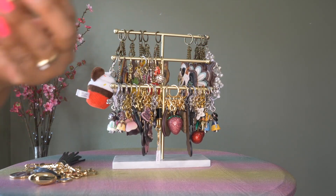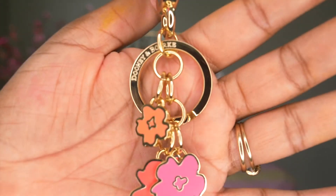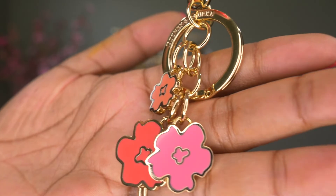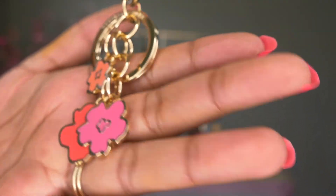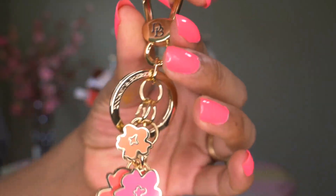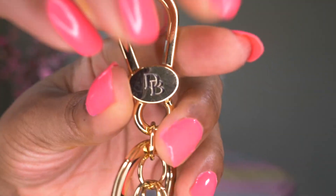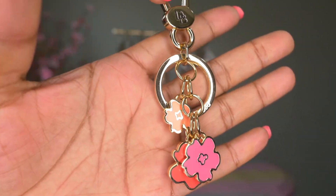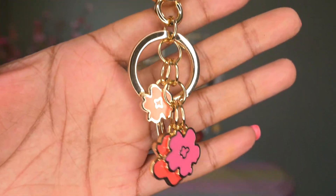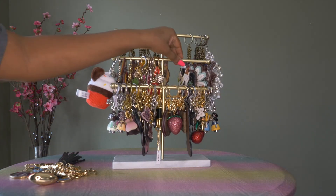Here's another one — the Dooney and Burke little flowers, with pink and peach colors and the same clip-ring D&B setup. I know I wore this on a bag before, but I'm not sure if I have a picture handy; if I do I will make sure to include it. I think that's it with the Dooney charms.